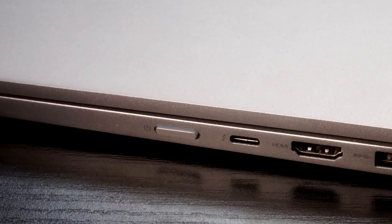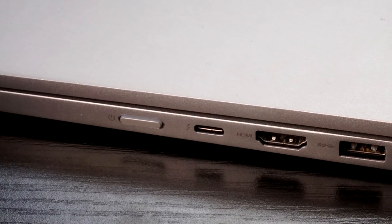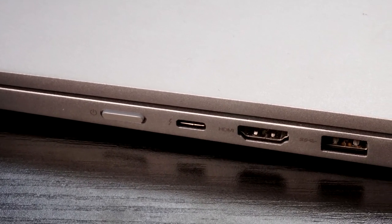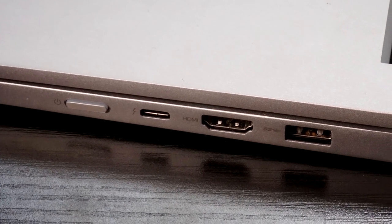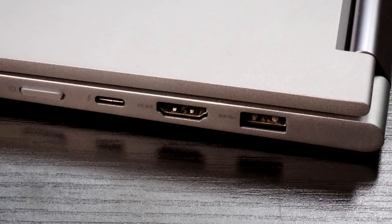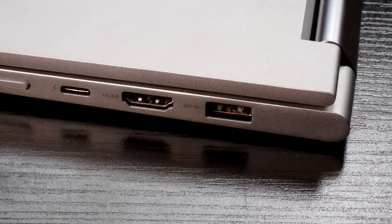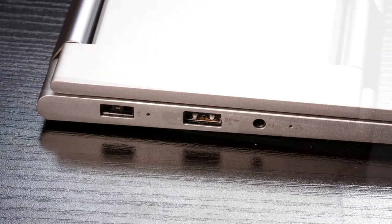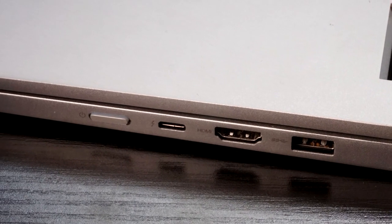There is a Thunderbolt 3 port on the side — USB-C — but it appears to be only two PCI-E lanes, according to both a support person on Lenovo.com and some things I've seen online. I haven't been able to test it as I do not have an eGPU, but it appears to be only two PCI-E lanes, so keep that in mind. There are two USB Type-A ports, and a new addition to the 730 as opposed to the 720 is an HDMI port.